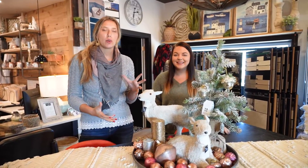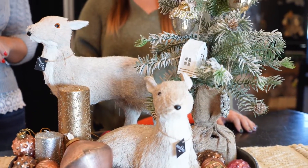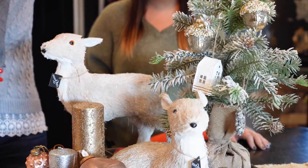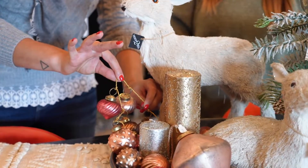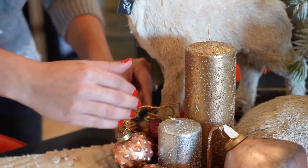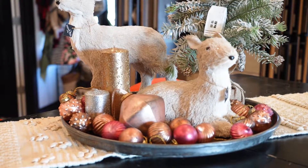We want to show you things that work for different size rooms, and this is a larger table space that you can use if you have more of an open space. As you can see there's a taller centerpiece with this frosted Christmas tree, and what we did to add lots of texture and interest is actually incorporated these garlands. These ornaments are all strung on this golden ribbon and we just cascaded that around to add some more texture and depth throughout the bottom of the centerpiece.